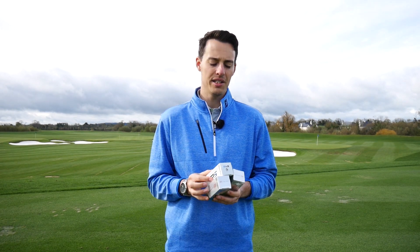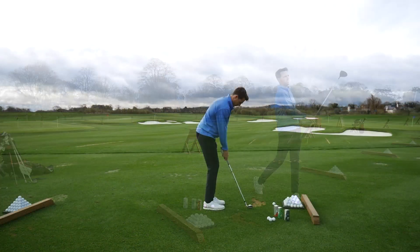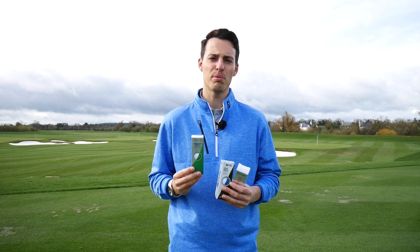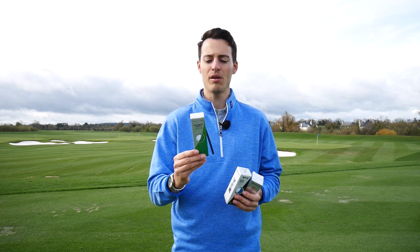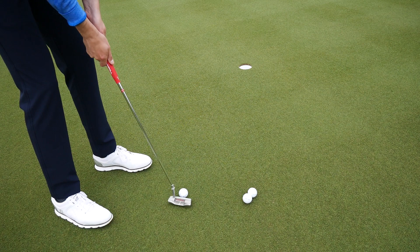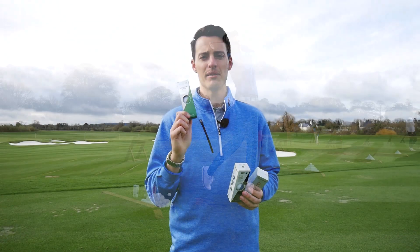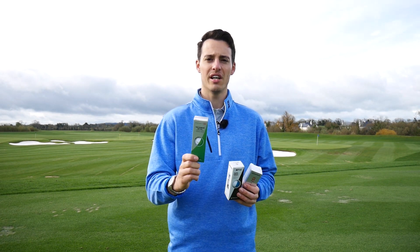Moving on to the Project A — it's £10 cheaper, so what are you sacrificing? For me, a little bit of distance off the tee and a slight reduction in short game performance, but it was genuinely difficult to tell the difference around the greens. Because it has a urethane cover, on shorter shots you're not really activating the layers underneath, so I don't think you'll notice much difference between the Project A and TP5 on really short shots. Off the putter they both feel very similar. You also get a little more distance with iron shots. This is a fantastic offering for the price — only marginal performance is sacrificed.